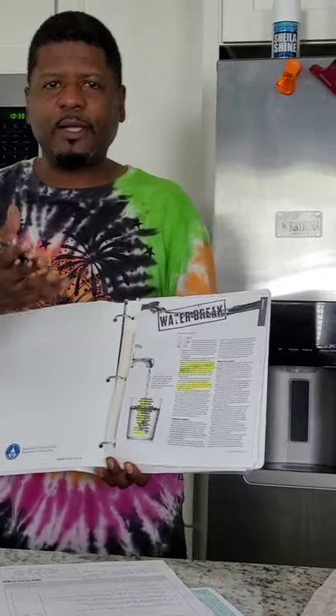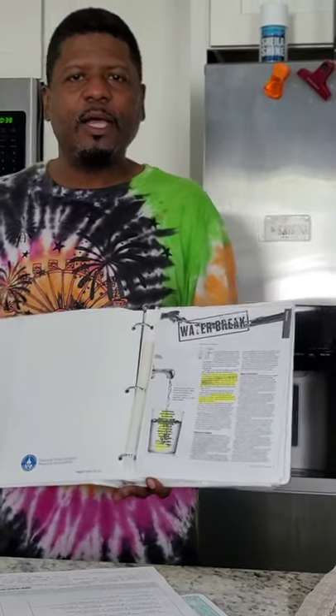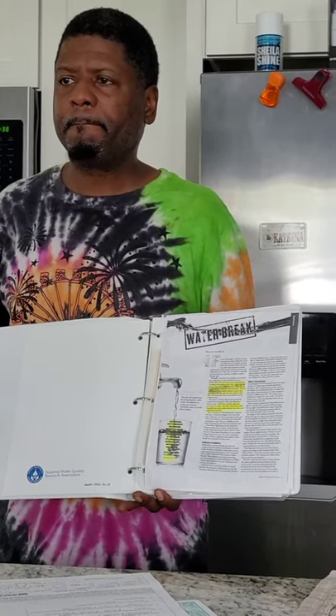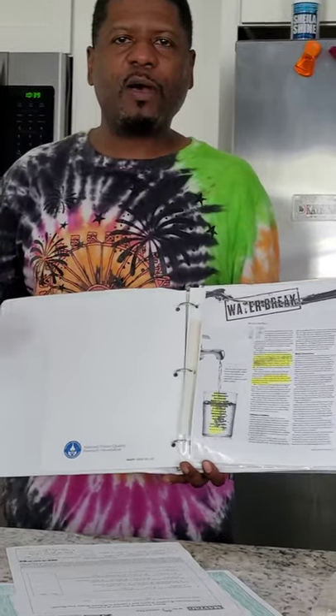Are you familiar with fluoride? It's in toothpaste, and at the dentist they give you fluoride treatments. But you also notice that when you brush your teeth or use mouthwash, you spit it out — because fluoride is poison. Sodium fluoride is not meant to be ingested. The FDA says if swallowed, call poison control. So if the back of toothpaste says call poison control if swallowed, why would the city put fluoride in water that you drink?